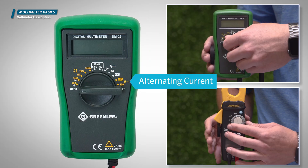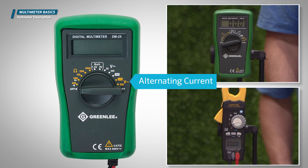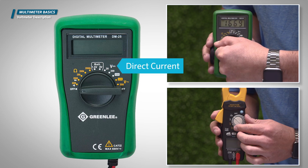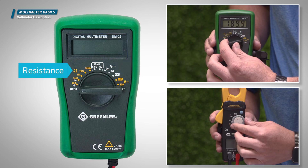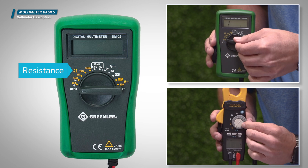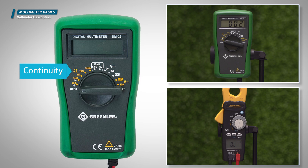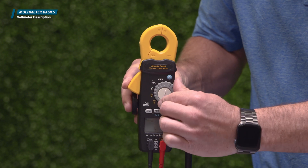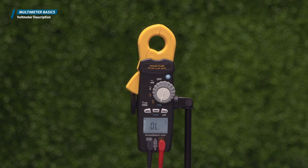Alternating current is the V dial position on a voltmeter. The wavy line designates that the voltmeter is set for AC voltage. Direct current can also be measured with a voltmeter dial in the V position, but this time with a straight line to read a DC circuit. Resistance is tested with a voltmeter set at the ohms dial position. Continuity is also assessed at the ohms position. On most voltmeters, the display shows the letters OL along with a small omega icon — this is the position for checking continuity.